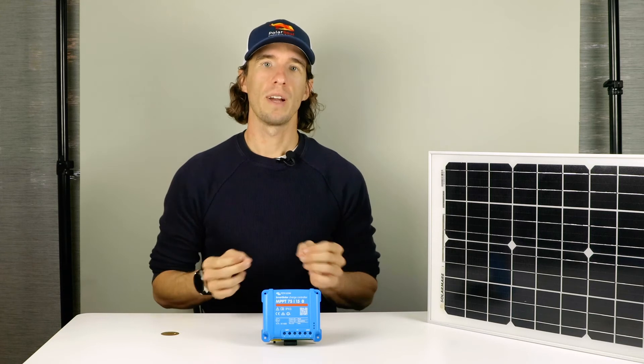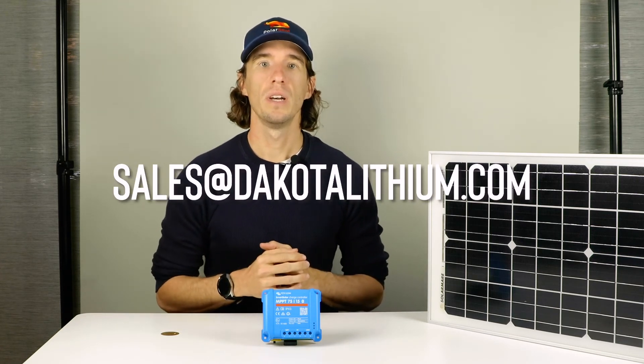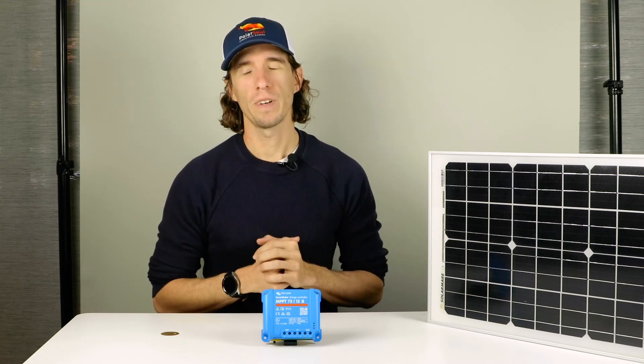For large solar arrays, contact our sales team at sales@dakotalithium.com with the size of your solar system and we'll work with you to find the perfect size solution.